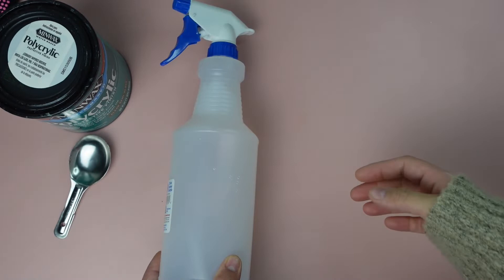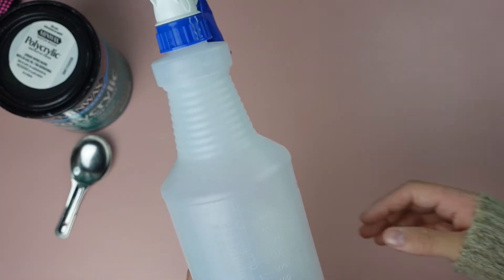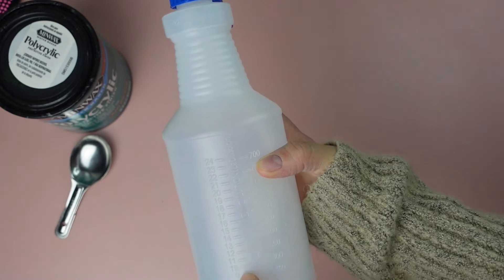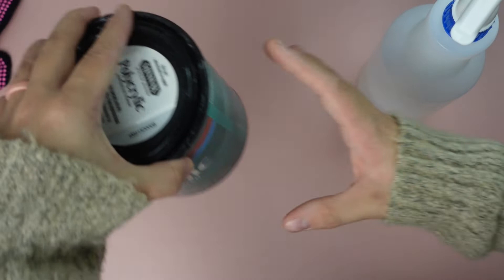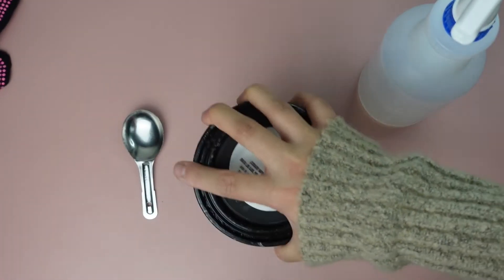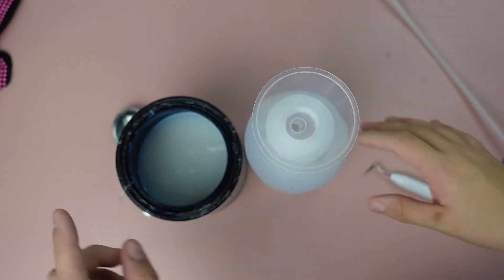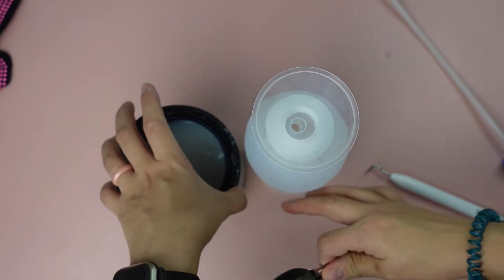You're going to need a spray bottle — this one's from Walmart, it was a dollar. You can get it from Dollar Tree as well. I like this one because it has the ounces on the side. So I have mine filled up to 12 ounces — I was going to make eight ounces but I accidentally filled it up to 12. You're also going to need some polyacrylic and a tablespoon. For eight ounces, you would put in four tablespoons of polyacrylic. I have 12 ounces, so I'm going to do six tablespoons.